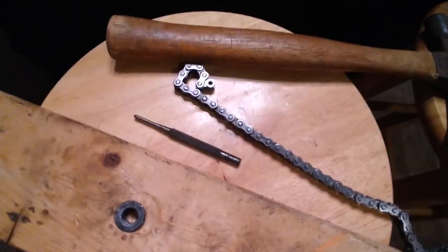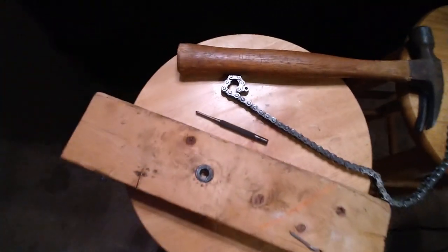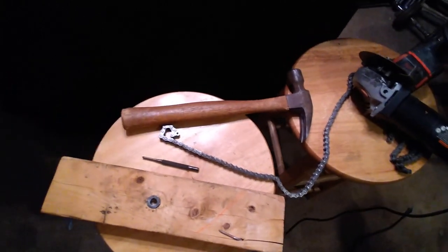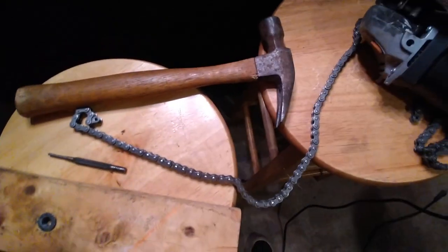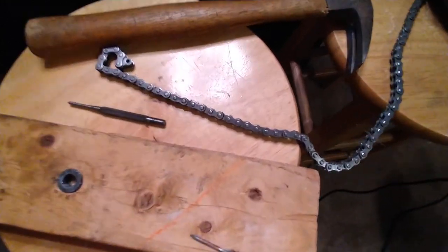I'm gonna show you how to lengthen your chain with just some basic garage material. I could spend ten bucks and get the proper tool and make my life a whole lot simpler, but this really just takes five minutes from a few things I already have here in my shop.